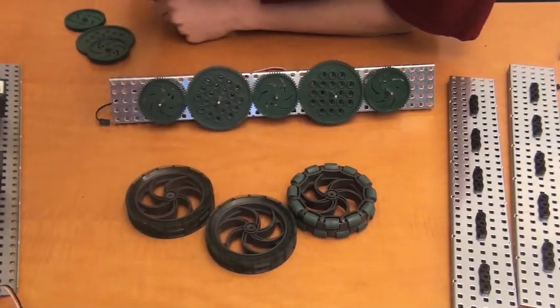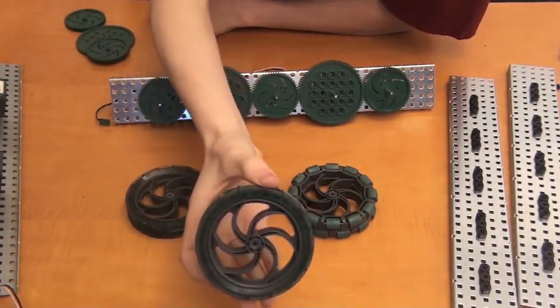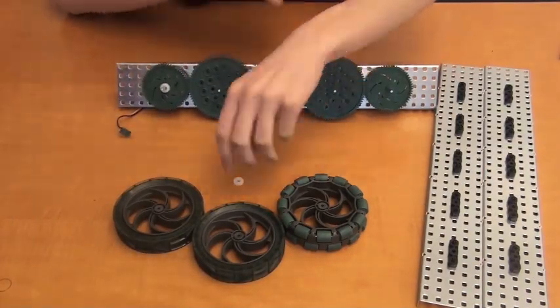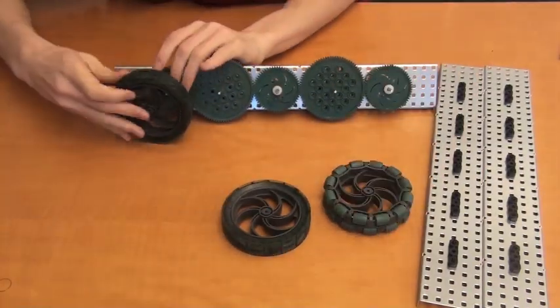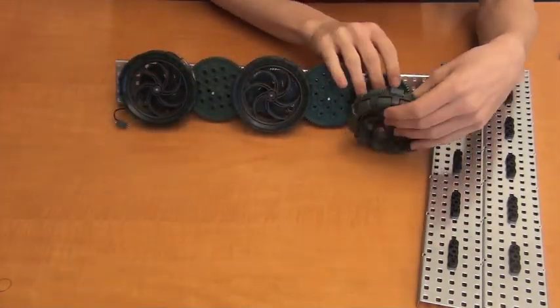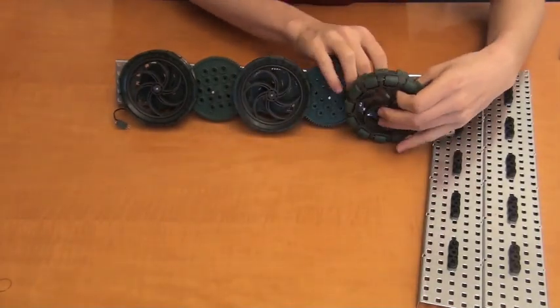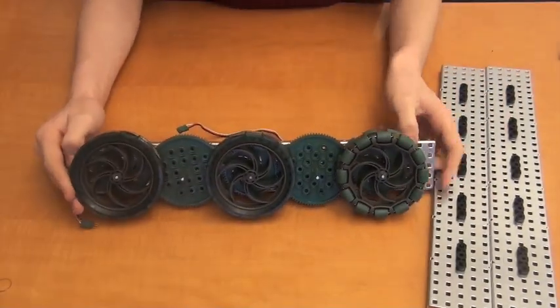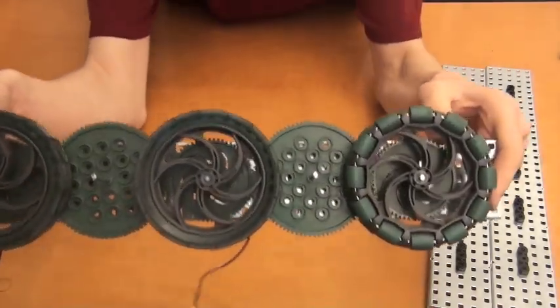Now we can attach our wheels and spacers on the shafts. Attaching the wheels is a pretty straightforward process. We have to start by adding one-eighth inch spacers to the 60-tooth gears. We're attaching the wheels to the shafts on the 60-tooth gears since we want three wheels on each side. There's enough space in between each 60-tooth gear to mount three wheels. This is what the end result should look like.